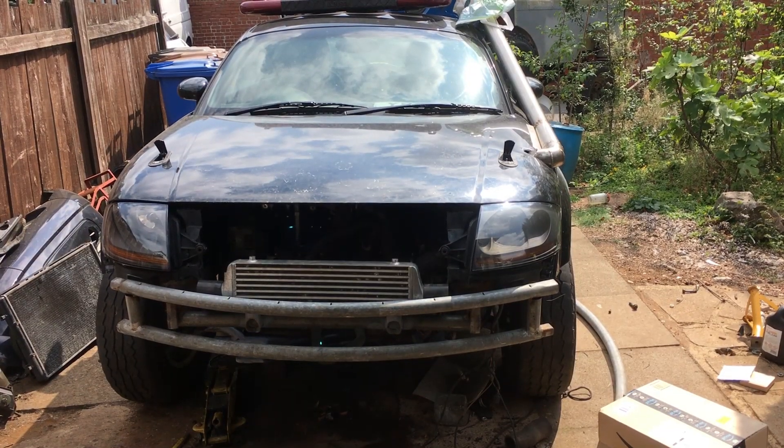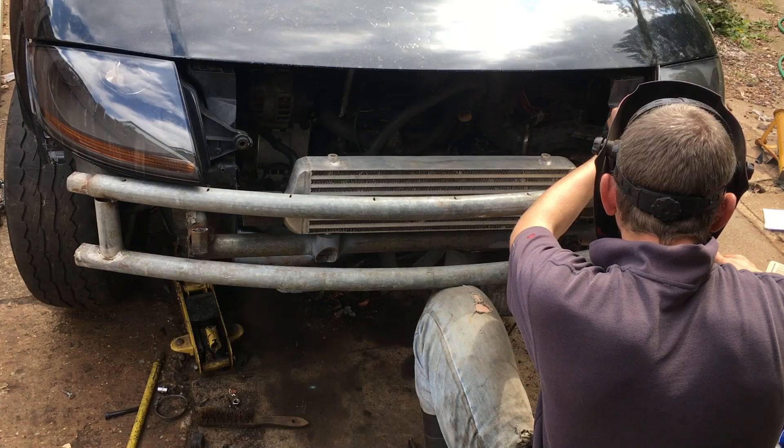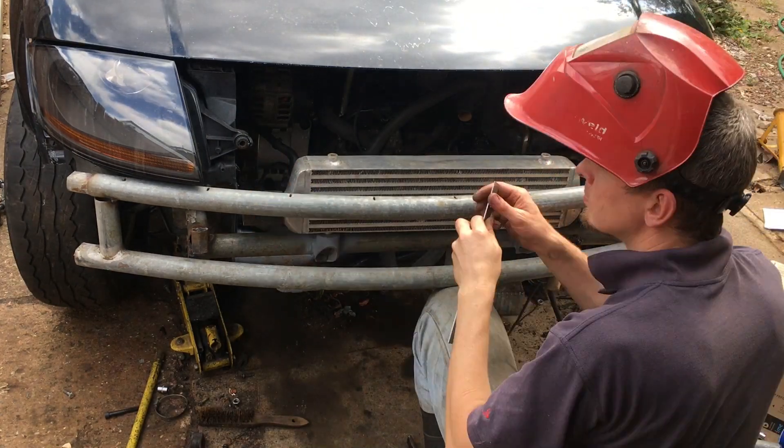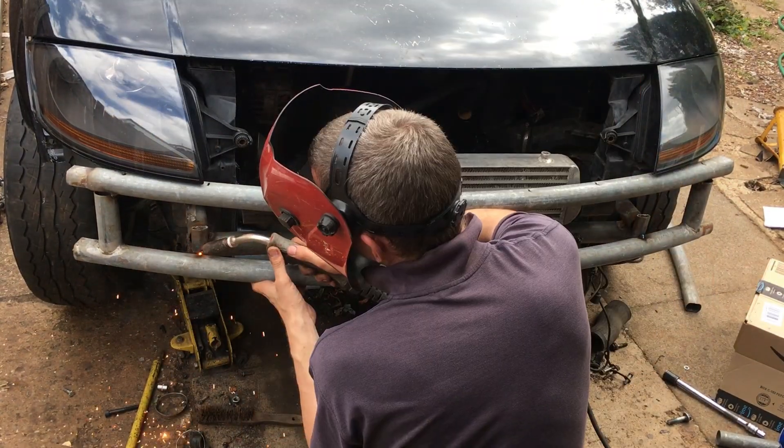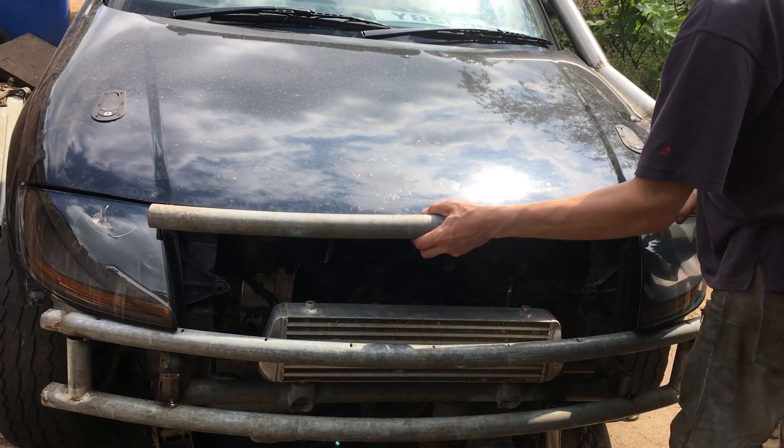Scarcely 30 seconds in and it already looks bumper-y. Because I'm going to be forming it all on the car, I want to make sure it doesn't move around while I'm doing it, so just for the moment I'm going to tack it to the old bumper mounts. This approach is of course precision engineering at its finest.